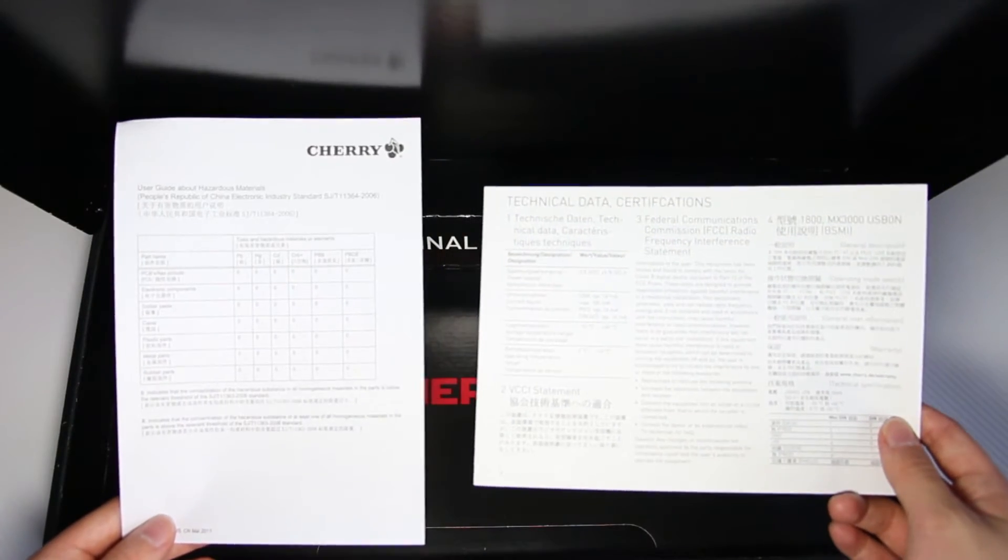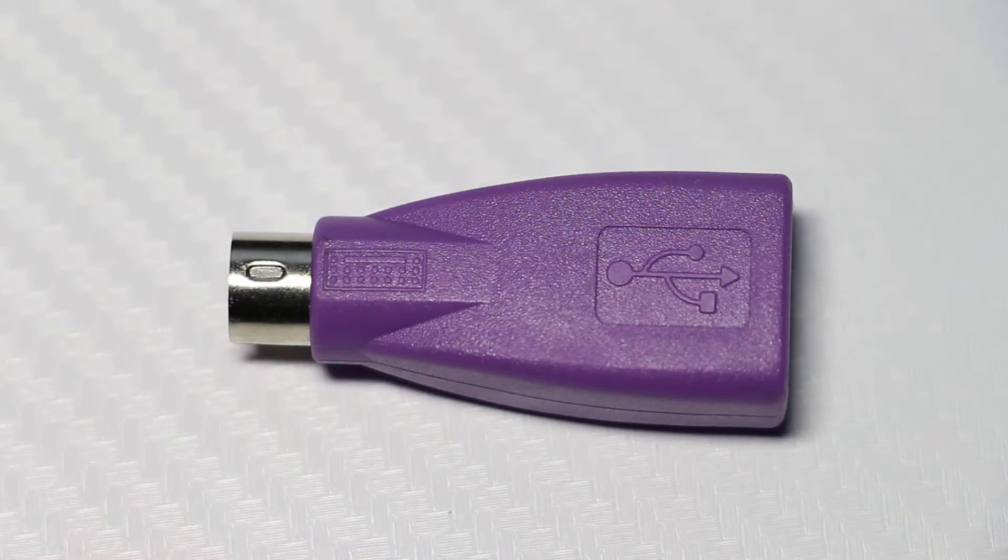Also inside the box are some manuals and a USB to PS2 adapter. To be fair, the original, like the real OG keyboard, was made in 1988, but Cherry it's 2017 — keep up with the times. This keyboard is also available in a stealth black, which is probably the color most people will be going towards because I doubt there are that many people with a setup that can match this grey color.